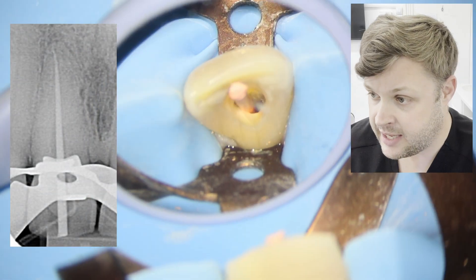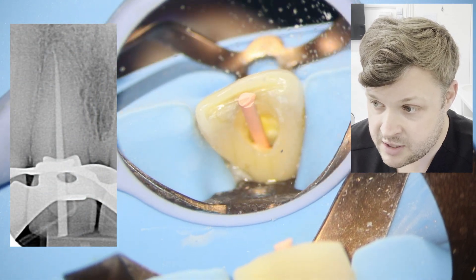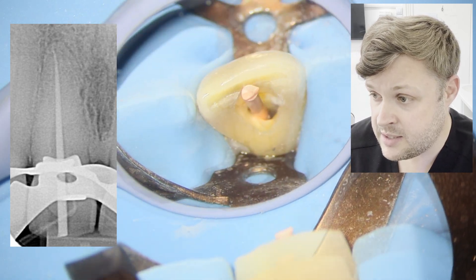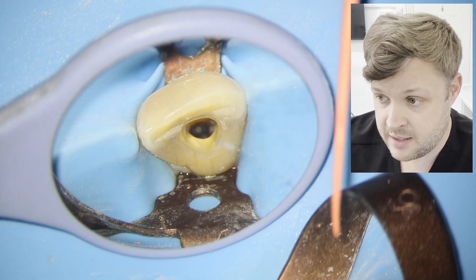This is essentially a matched cone — HyFlex 25. It's to length and it looks pretty sweet. We're going to pull that out and put it in some hypochlorite to make sure it's disinfected.